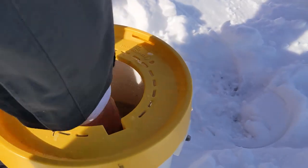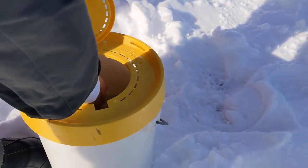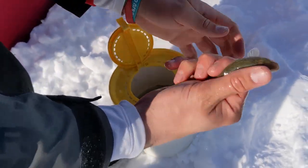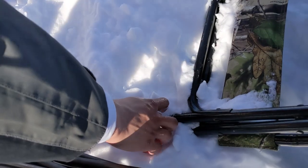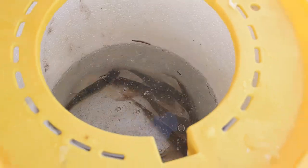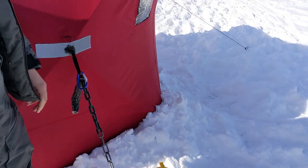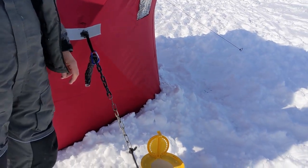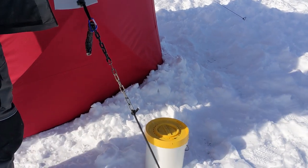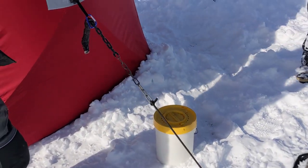Grab one. Woo! Ha-ha! Look at that. It's squirmy. Look at that. Oh! Look at that. That's what you got today? No, that's what we used to catch — to bait them. Oh, those are the sacrificials. Yeah.